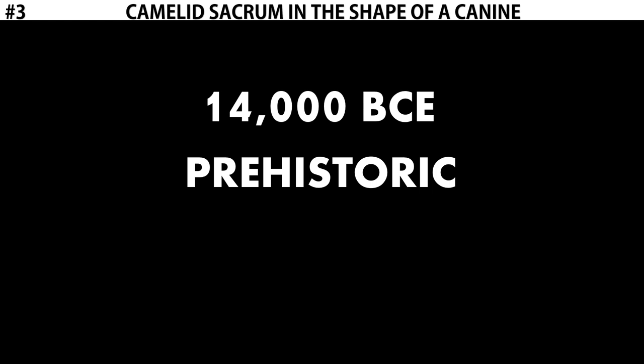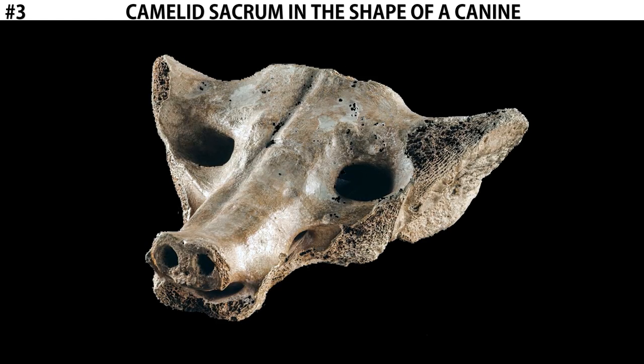As we've talked about with other prehistoric work, it predates written history, which prevents us from knowing much about the contextual information. We don't know exactly who made this, and we don't know exactly why it was made.